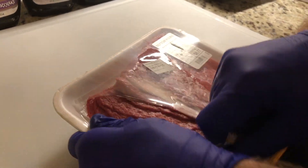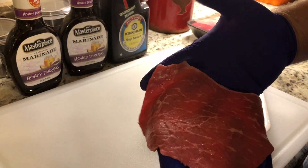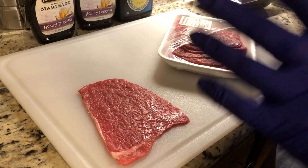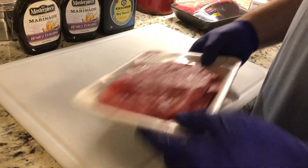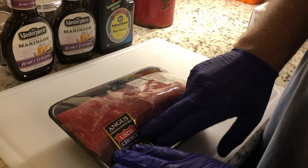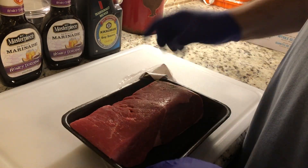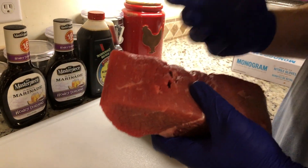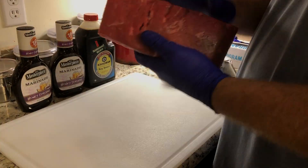This again is bottom round, cut thin in big slices. You can cut it yourself or leave it just like that — it's up to you. And this third option is the bottom round roast. One thing you want to look for is not to have a lot of fat cap. I'll trim all this fat off because it just doesn't dehydrate well. Then we'll run it through the slicer to get it nice and thin.